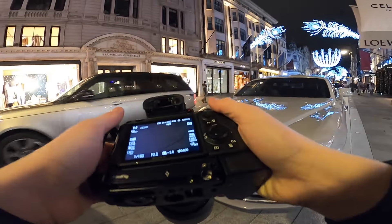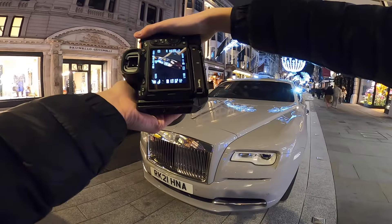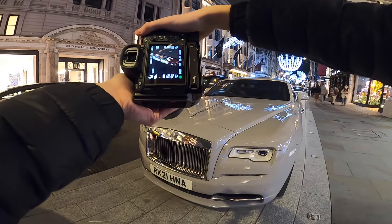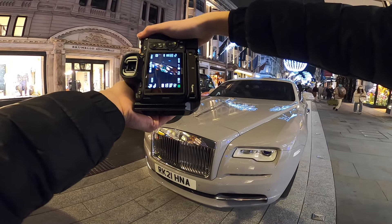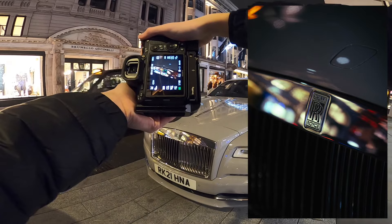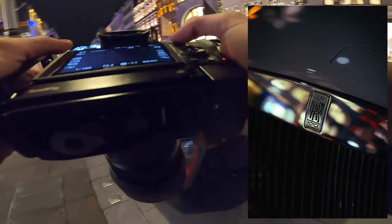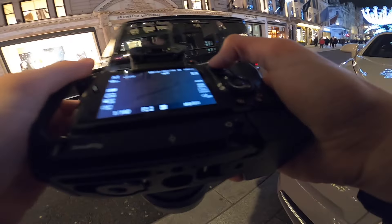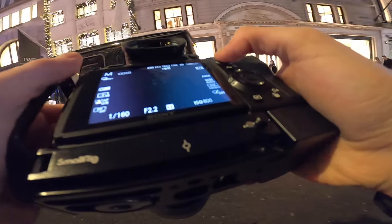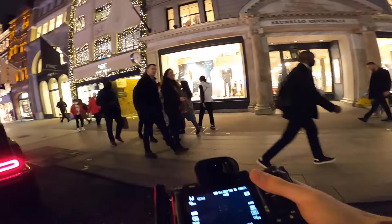I often get asked what focus point I'm using. I'm currently using the flexible spot medium size, because when I have the wide area it tends to sometimes focus wherever — which might not be where you want it. With the medium spot it can be a problem sometimes in that you have to move the spot and don't have time to, but quite often if the spot's in the right place you always nail the focus first try.